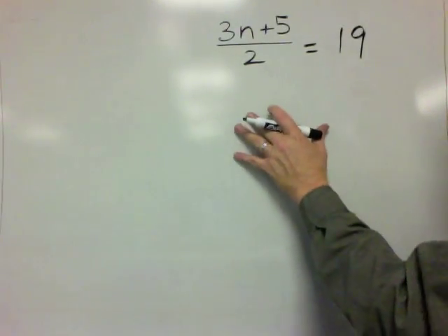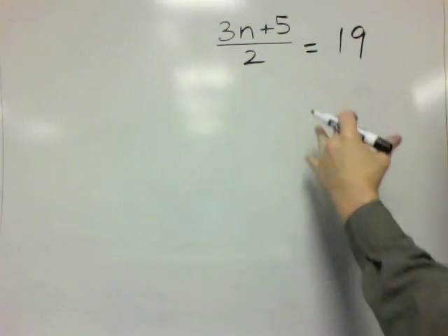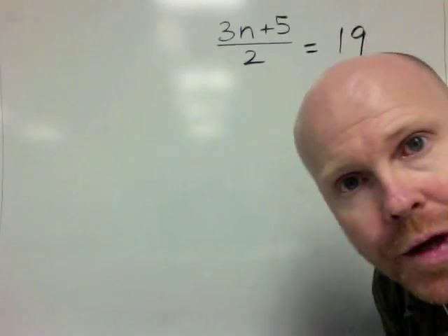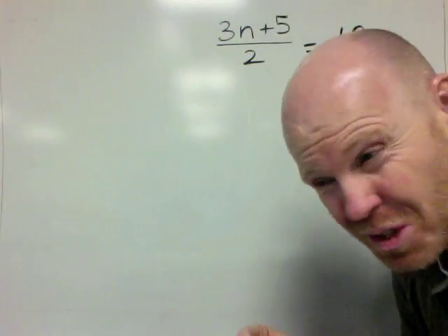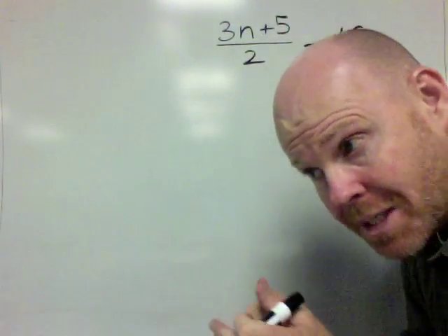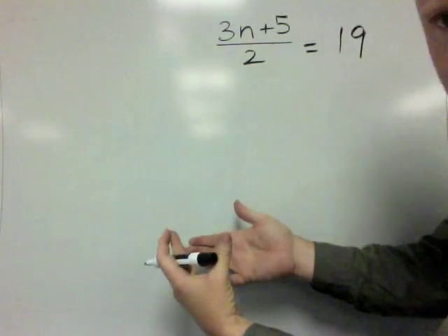In this video, I'm going to show you how to solve this equation using the working backwards technique. There are lots of techniques for how to solve an algebraic equation — there's the balancing technique, the guess and check technique, and the cover-up technique. Today, in this video, I'm going to show you the working backwards technique.